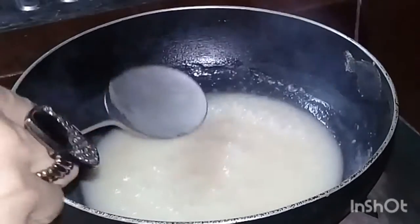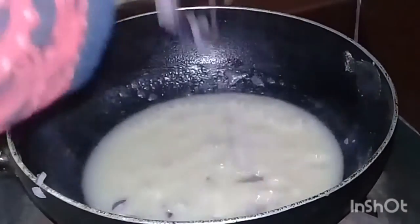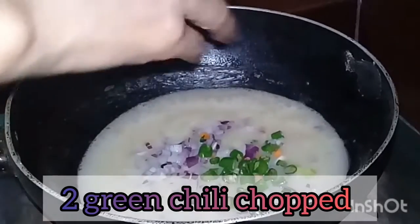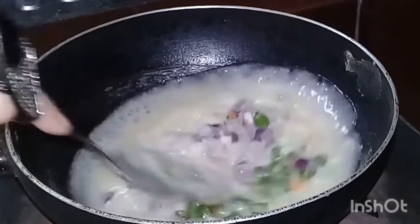Let's add the flour. We need to add a half cup of flour. We will add a lot of flour to the mixture.